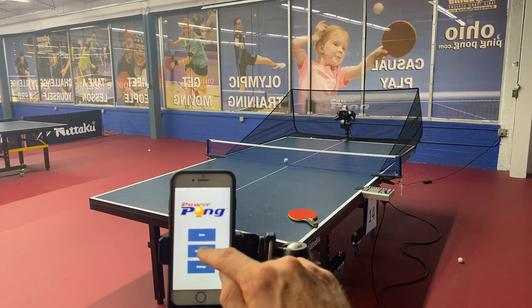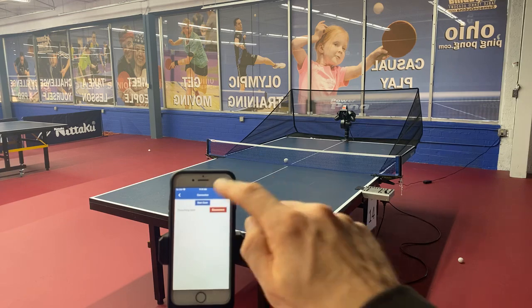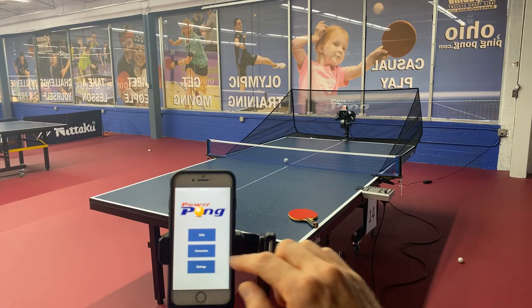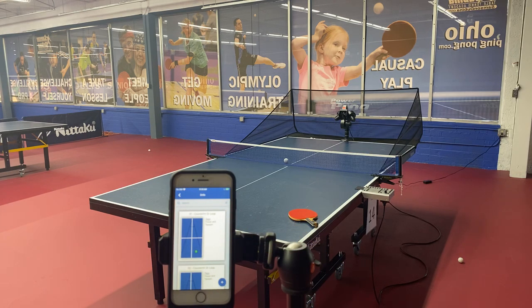Once you open up the app you hit connection, hit connect, and instantly you're connected to Bluetooth. Keep in mind this contest is available for the PowerPong 5000, 2001, and 3001. We've got a series of drills here. The point of the contest is to make sure that people are continuing to create new drills as opposed to just using the standard drills.